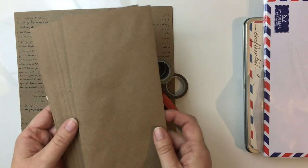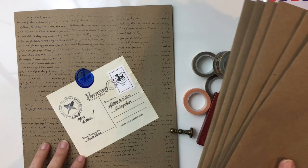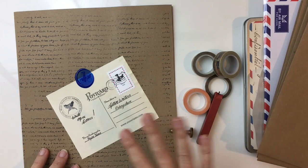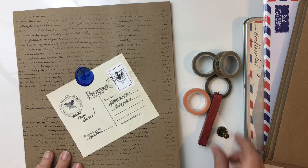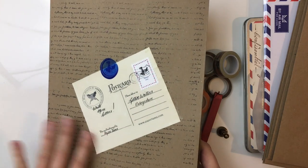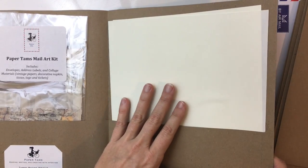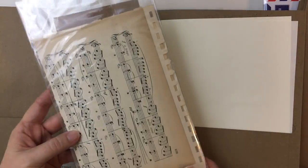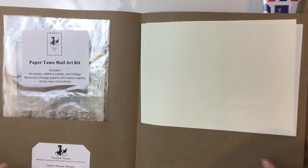The craft envelopes I am using are actually from my Paper Tams letter writing kit, which I originally made for a pen show last year. The very kind people at the Paper Seahorse offered to sell these, so they do actually sell my kits online — I will link it below if you're interested. This just includes some of my favorite materials that I'll be using this month. Of course, I use the Tomoe River paper for my letter writing, and the mail art kit itself has all types of vintage papers, ephemera, and things like that, which I'll be incorporating into my decorating this month.